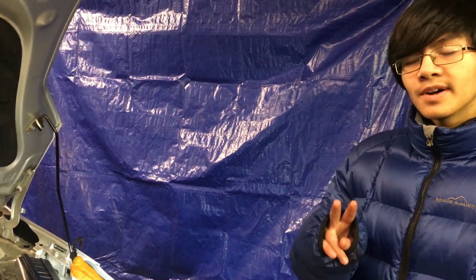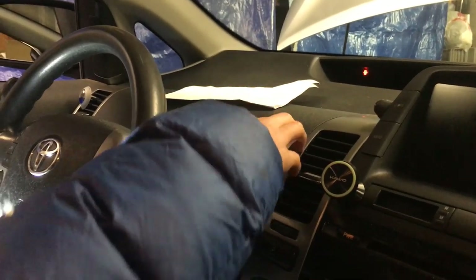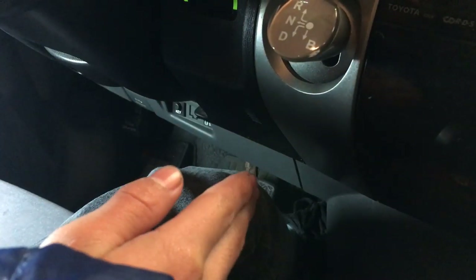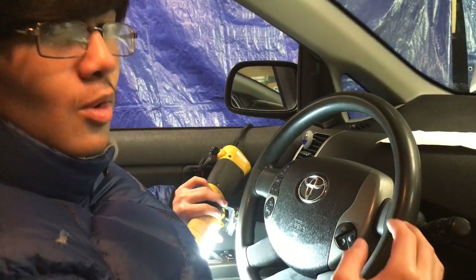Our next step is going to be turning on the engine. There are two methods. The first is to have someone else go inside the car, press the brake pedal, and press the power button to turn the engine on. Then have them press the gas pedal and hold it while you're bleeding the system. Don't worry about flooring it — the car is designed so that it doesn't go over 3,000 RPM. They'll have to hold the gas pedal the entire time you're bleeding.